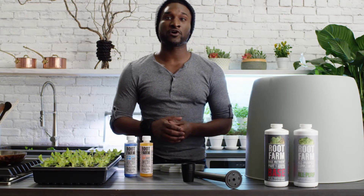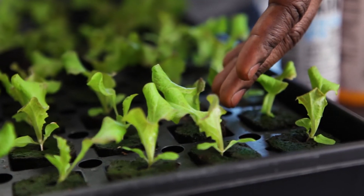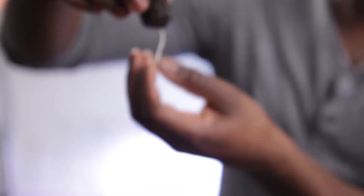The first step to growing with the Root Farm Hydro Garden System is starting your seeds or cuttings in the Root Farm Seed Starting Kit. Once they're big enough and you can see the roots growing outside of the plugs, they're ready to be transplanted.